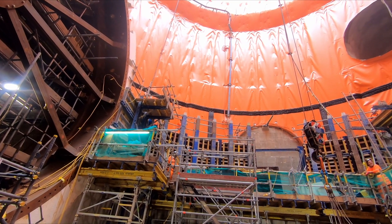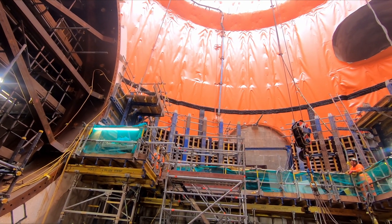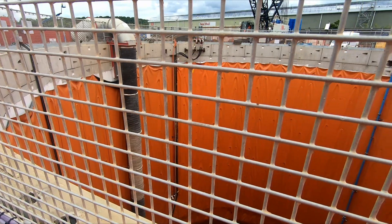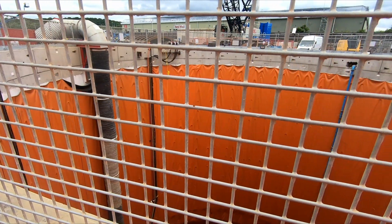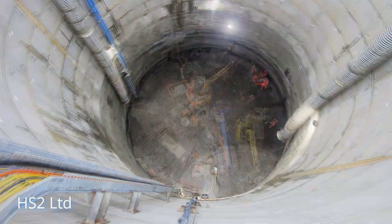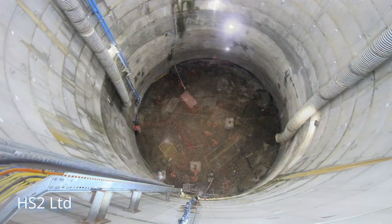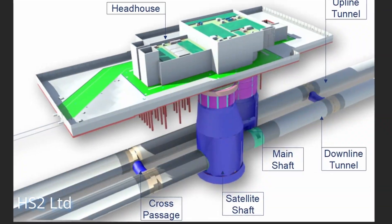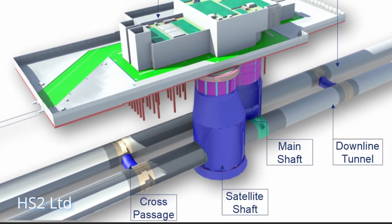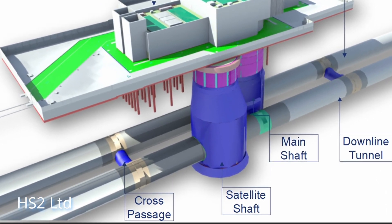The ventilation shaft is actually comprised of two 40 metre deep shafts, one next to the other, which have been excavated and then lined, with the upper part lined with concrete rings, whilst the middle and bottom of the shaft was lined with sprayed concrete. The main shaft will be on the up line, which is towards London, whilst the second satellite shaft will be on the down line, which is away from London.